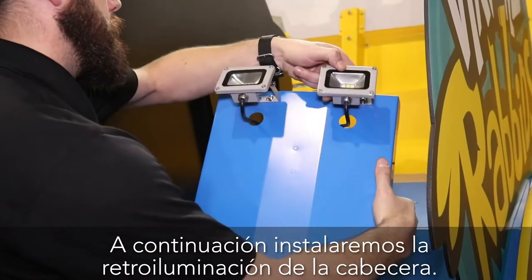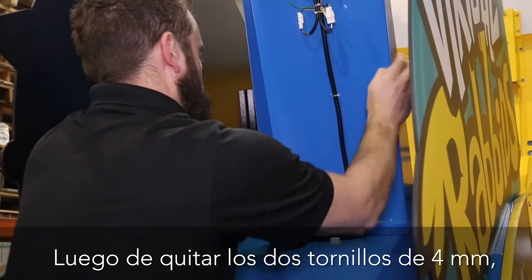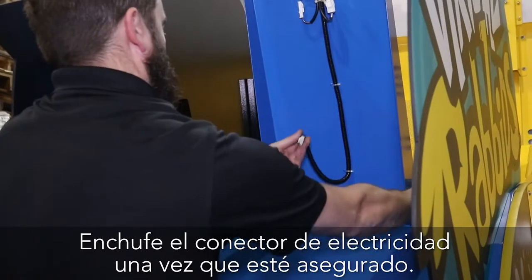Perform these steps for both headers. Next, let's install the header backlight. Be sure to first adjust the lights to point upward toward the header. After removing the two 4 millimeter screws, align the assembly and reinstall the screws. Plug in the power connector once secured.